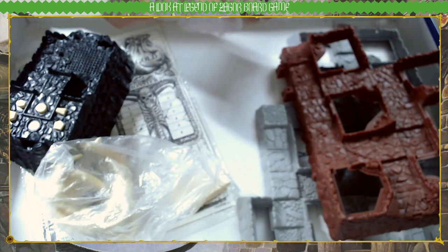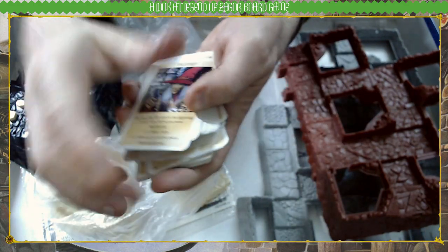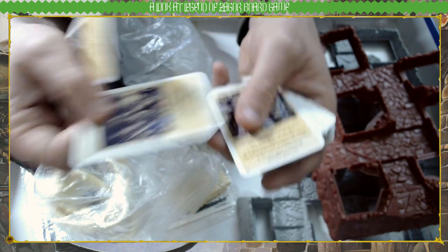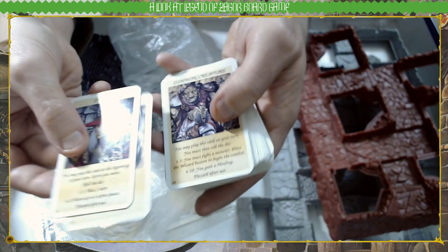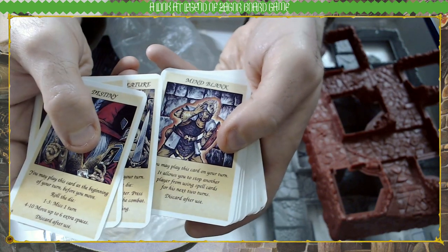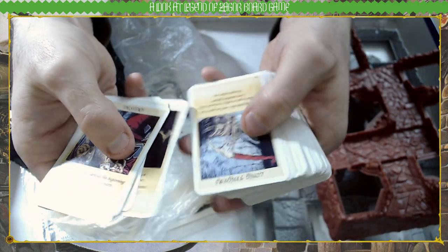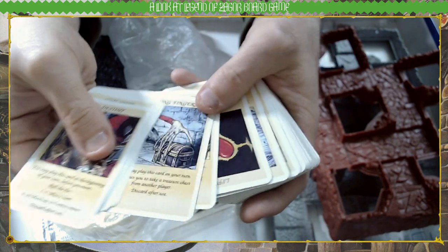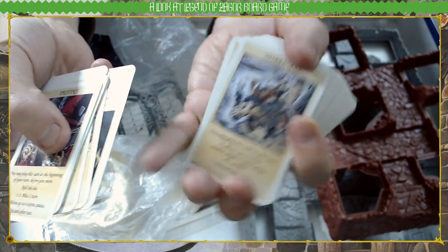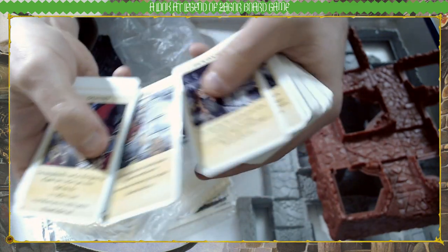Next up, more cards. These look more like adventure cards — 'Destiny.' There's one called 'Time Warp': you may play this card at the end of your turn, it allows you to have another turn immediately, then discard. This is probably what we're here for — I'm going to go through these individually just for the art. It's Fighting Fantasy art in colour on cards: long fingers, that is creepy; hurricane; wings — that's great art.